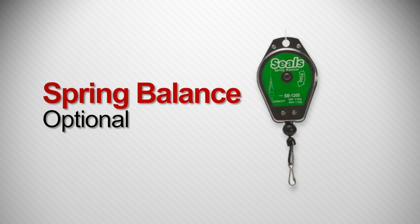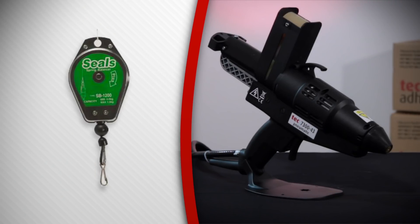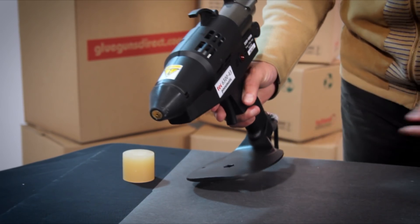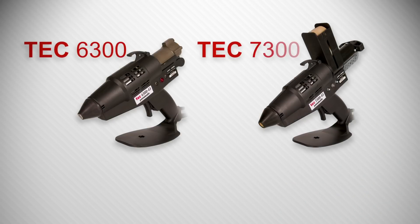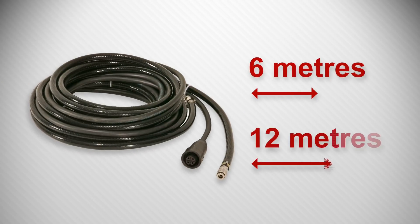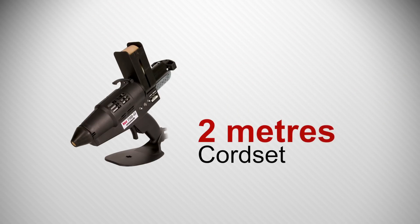Here we have an optional spring balancer to take the weight out of the tool, and a bench stand to rest the tool while not in use. Never lay the tool on its side. Worth mentioning also that both glue guns can be supplied in an extension model with a cord set of either six meters or twelve meters, for when you have to take the glue to the job.